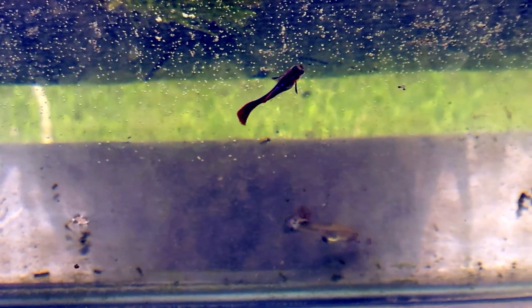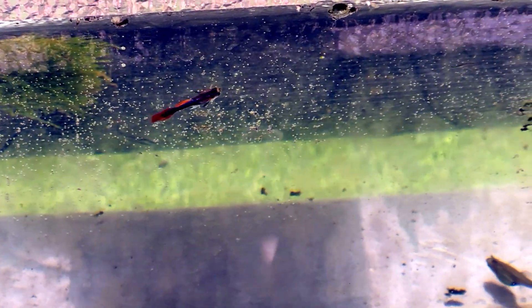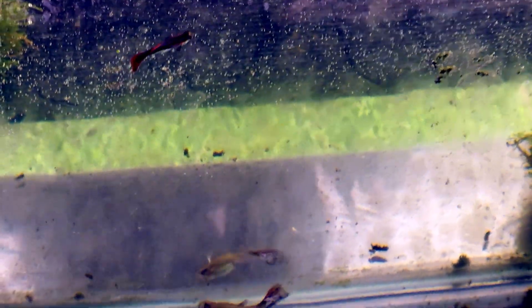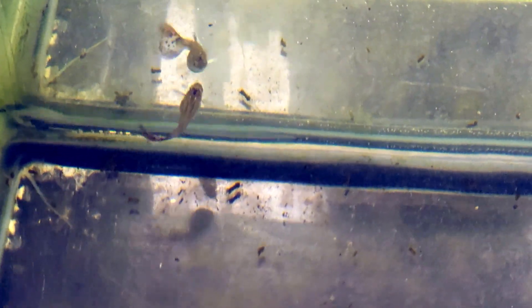I have two layers of tanks. On the top layer are the tanks with guppies, and the bottom layer are just plants, so it's perfect for breeding mosquito larvae. Once I notice them, I just take some of my guppies and move them into the empty tanks to eat all the larvae up. Sometimes I wonder if this is how they'd hunt in a rice paddy or a roadside ditch — there's something kind of cool about seeing your fish do what they've been doing for hundreds of years, long before they became fancy.